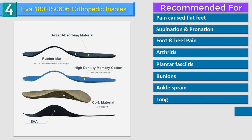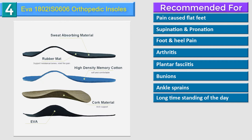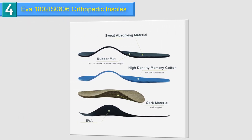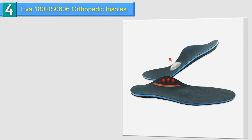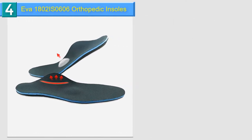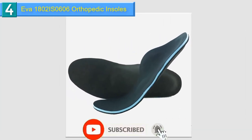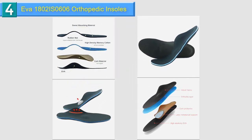Suitable for daily use such as sports, walking, hiking, jogging or long-time standing. Fits almost all shoe sizes. Used in various sports shoes, it can relieve damage to your feet caused by vibration. The fabric on the insole can absorb sweat and remove moisture, keeping your feet fresh. High-density memory foam crafted from breathable medical top material keeps your feet dry, cool and odor-free all day long, providing a comfortable, healthier and blister-free foot feel.